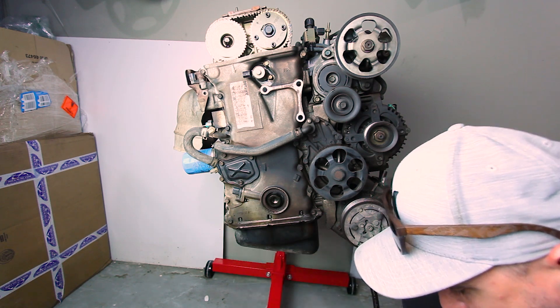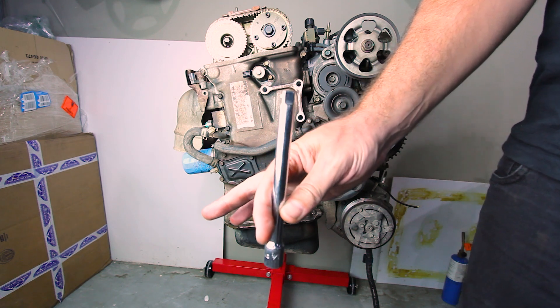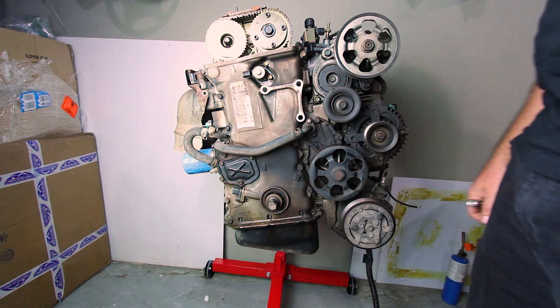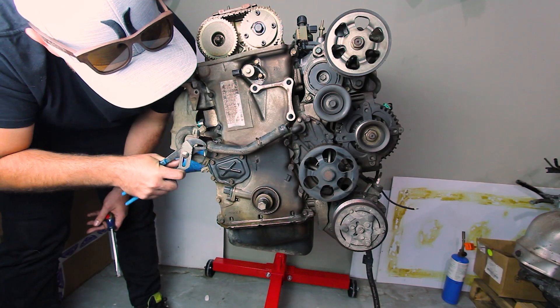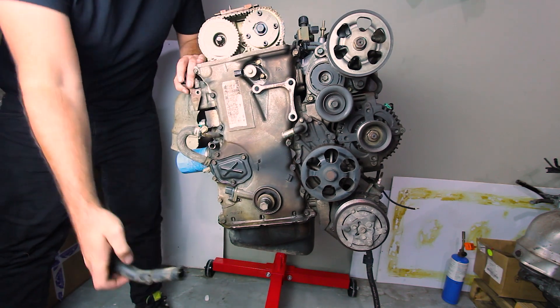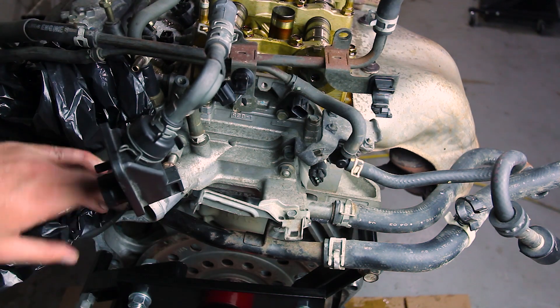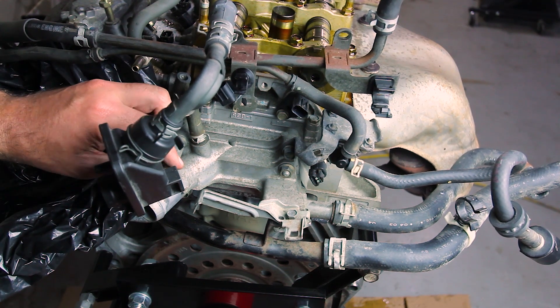That's the keyway. Just used an extension on the back through the flex plate to stop the engine rotating when we were leaning on it. You take this water block off the back.